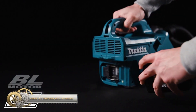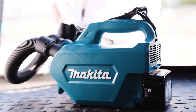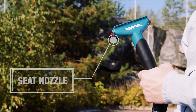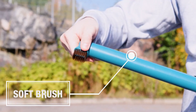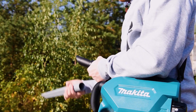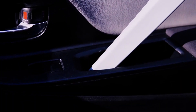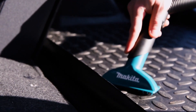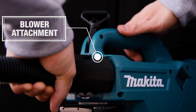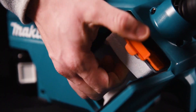The Makita 18V LXT brushless vacuum cleaner delivers higher suction power and longer continuous run time, making it ideal for car interior cleaning. It comes with special nozzles for car interior cleaning and accepts nozzles for existing cordless cleaners. The blower nozzle can be converted to a blower, and a noise-absorbing sponge inside the housing makes it low noise while increasing suction power. A shoulder belt provides added mobility, and a fully charged battery provides up to 80 minutes of continuous use.